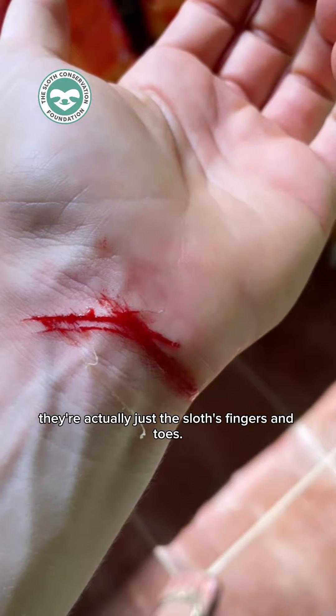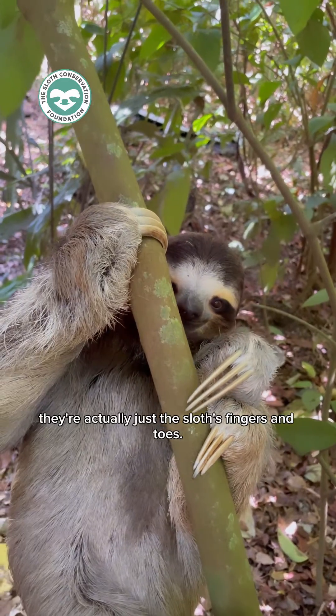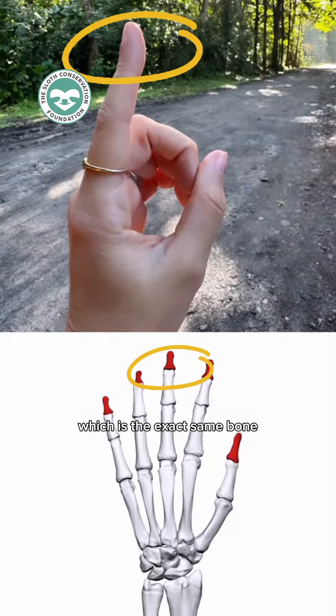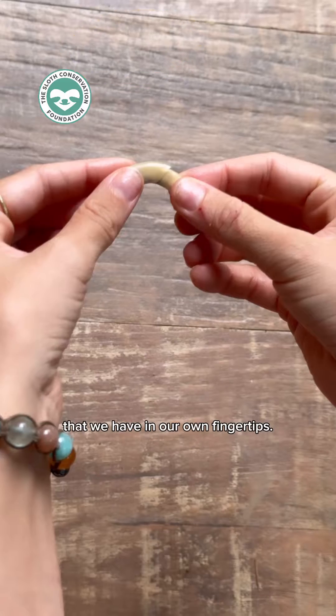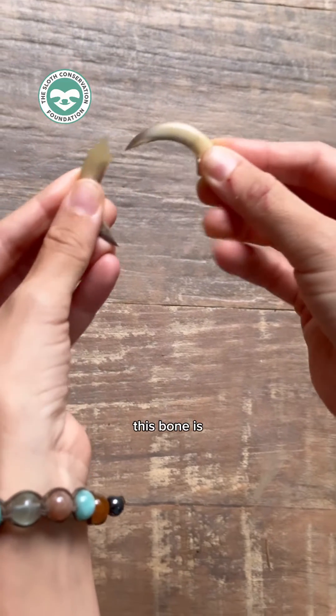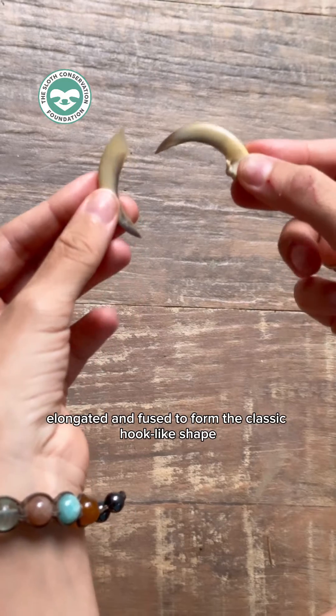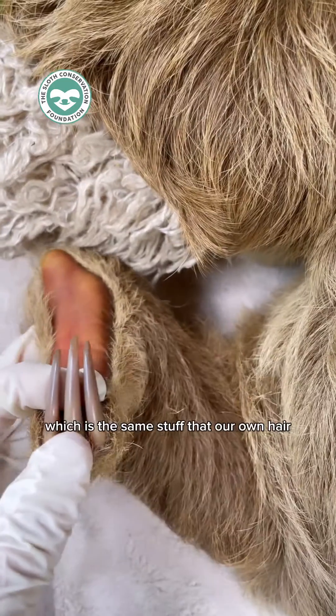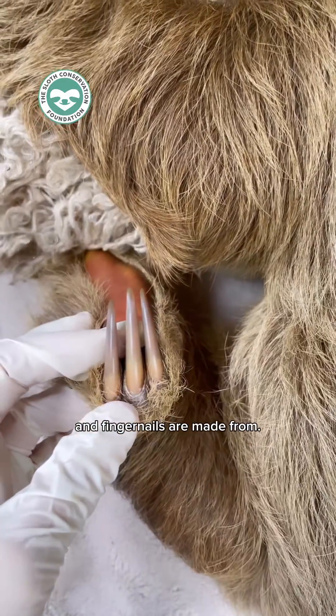they are actually just the sloth's fingers and toes. What looks like a claw is the distal phalange, which is the exact same bone that we have in our own fingertips. In the sloth this bone is elongated and fused to form the classic hook-like shape, and it's covered by a thin keratin sheath, which is the same stuff that our own hair and fingernails are made from.